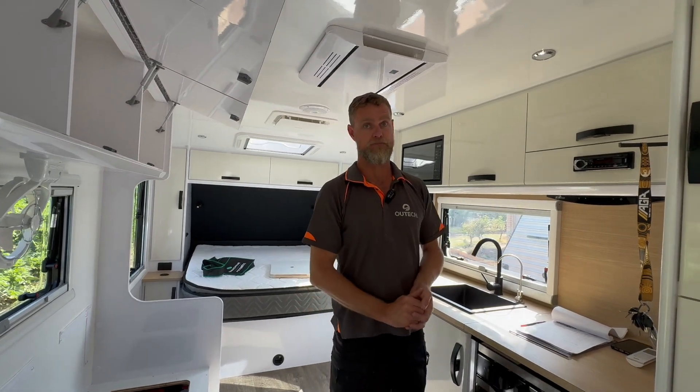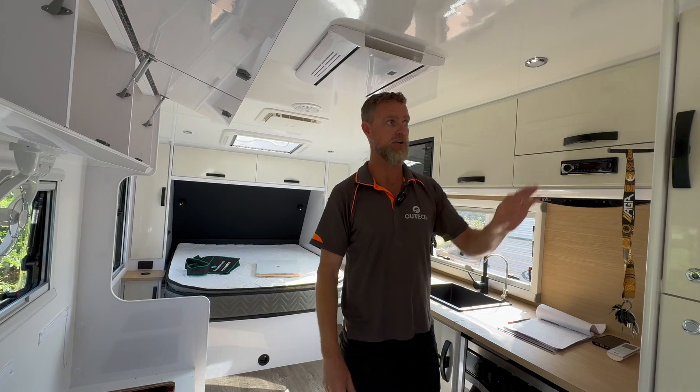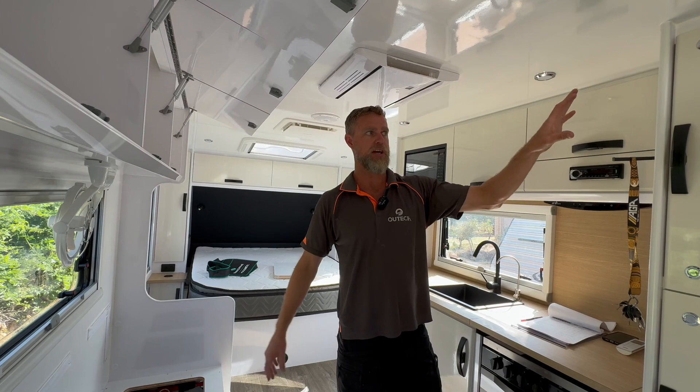That's quite common with these systems with overhead cupboard situations and batteries on chassis. So we've improved the size of the cable by probably threefold to that overhead cupboard.